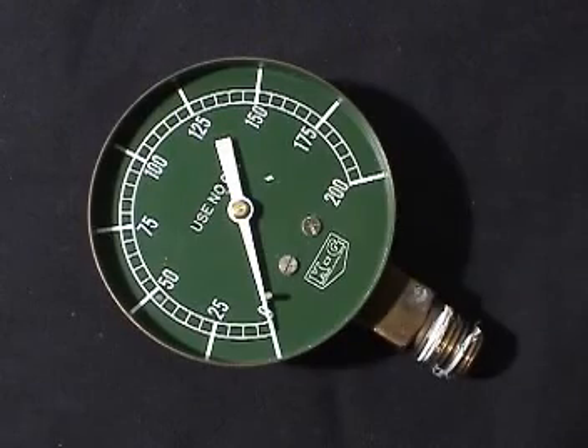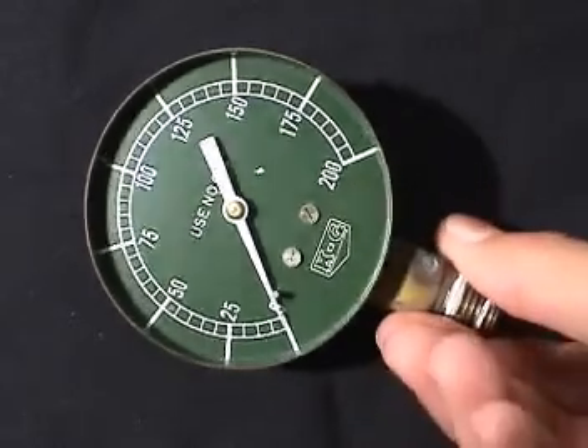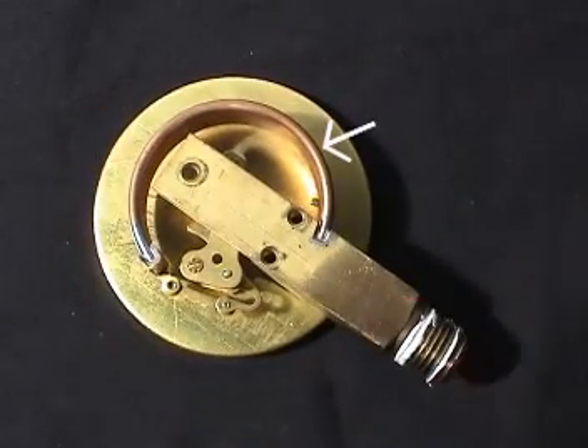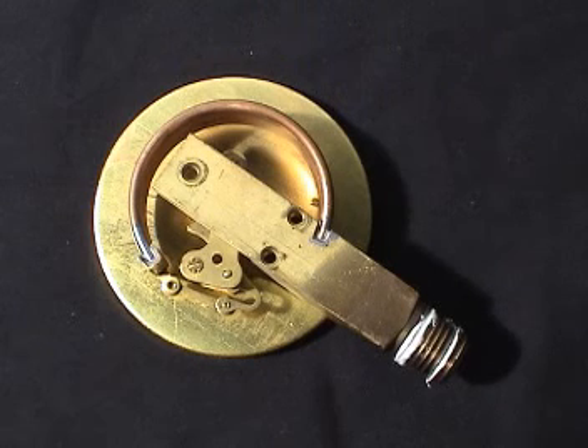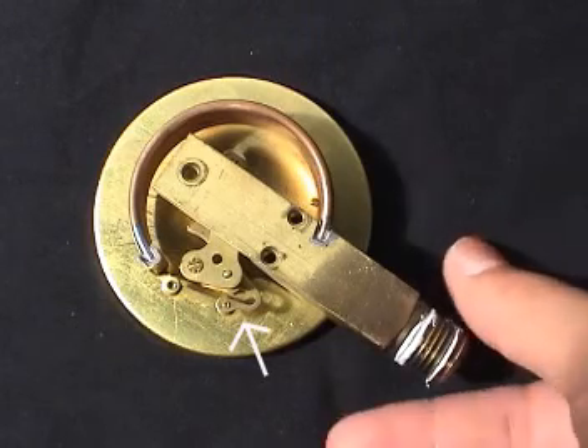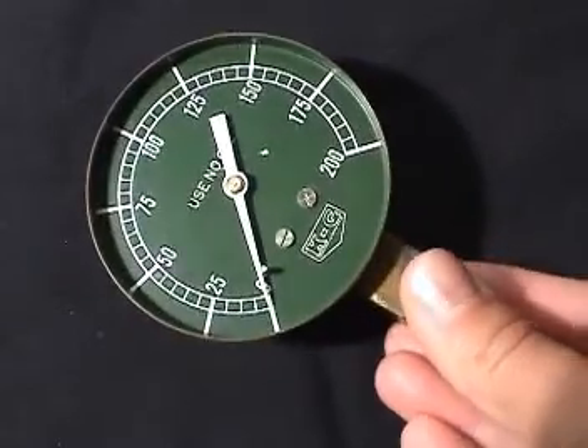Both these instruments operate on the Bourdon tube principle. The curved tube is connected to the high pressure being read. A higher pressure tends to straighten out the tube, and vice versa. The end of the tube is connected to a linkage that drives an indicating needle on the face of the pressure gauge.